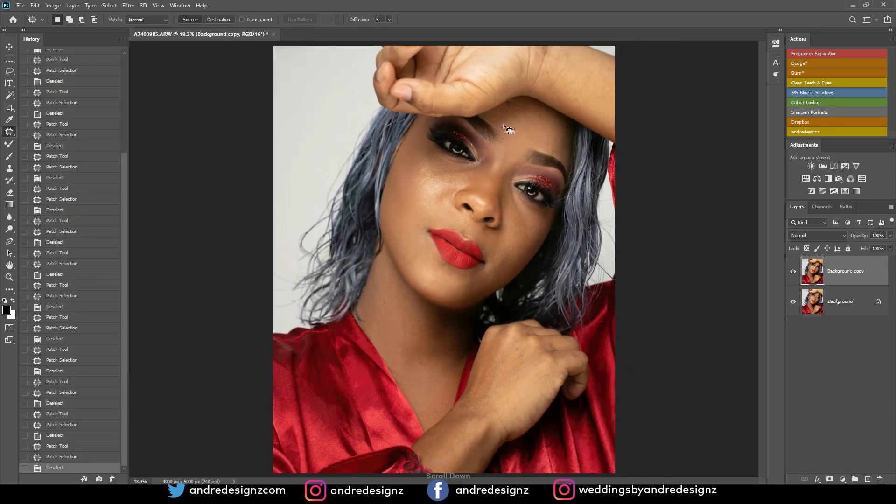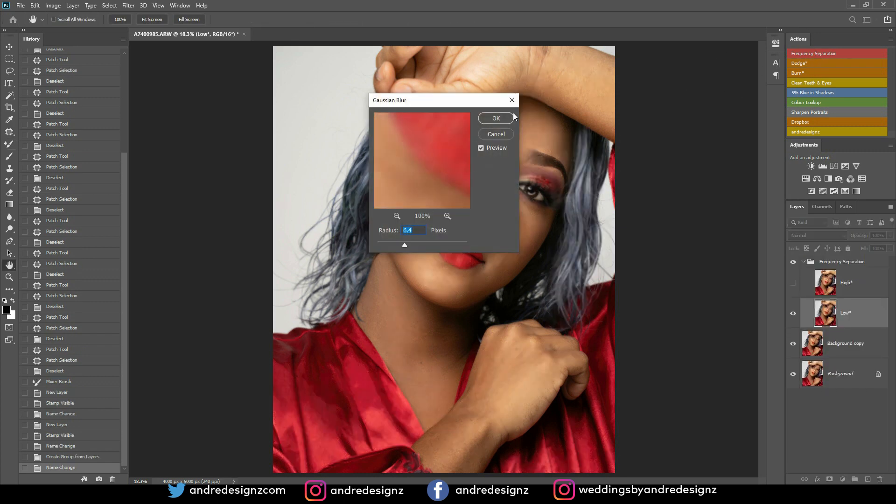The next step is frequency separation. I'm going to use the mixer brush to do it. I'll set the mixer brush, make sure the Wet is at 2% and everything else stays the same. If there's a color loaded in the brush, click it to clear it. The mixer brush is normally nested with the regular brushes. I'll come over to the frequency separation action and set the radius to 6.4.